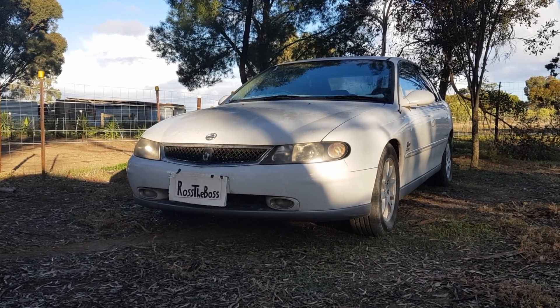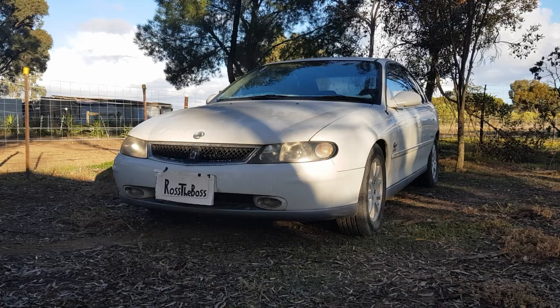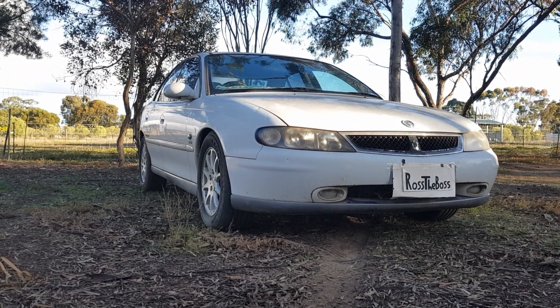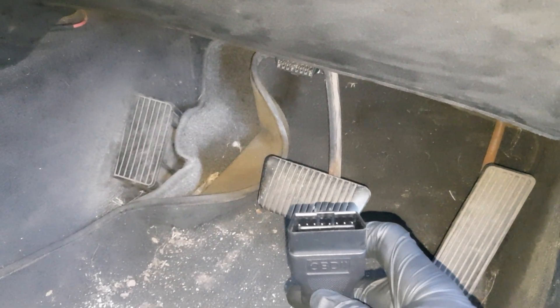Hey everyone and welcome to the channel. In this video I'll be replacing the oil pressure sensor in this LS1 VX Calais. If you've seen my previous videos on this car you may have noticed it has a check engine light, and recently I got a scan tool, so let's see what that check engine light's for.